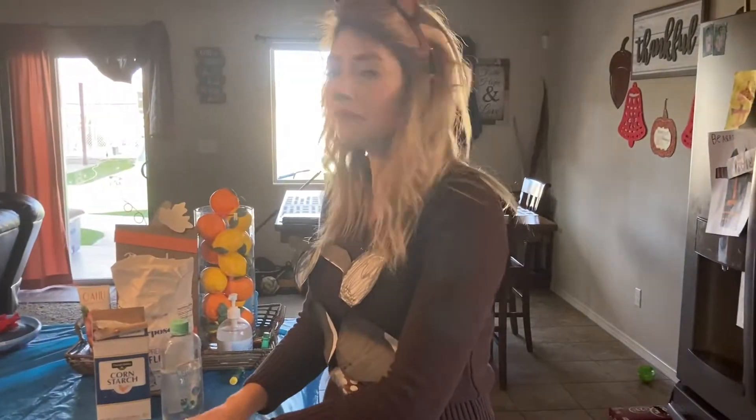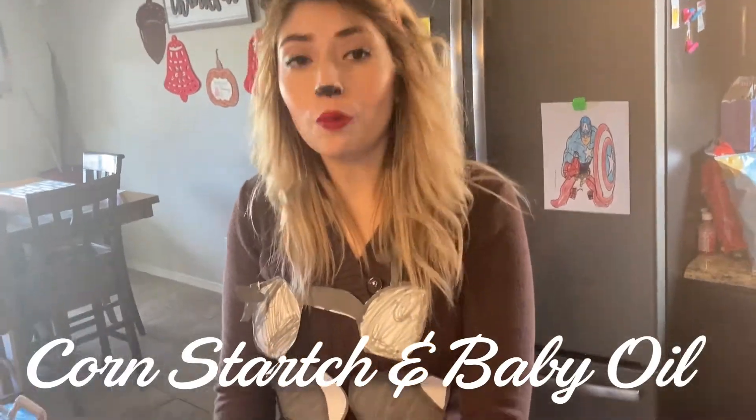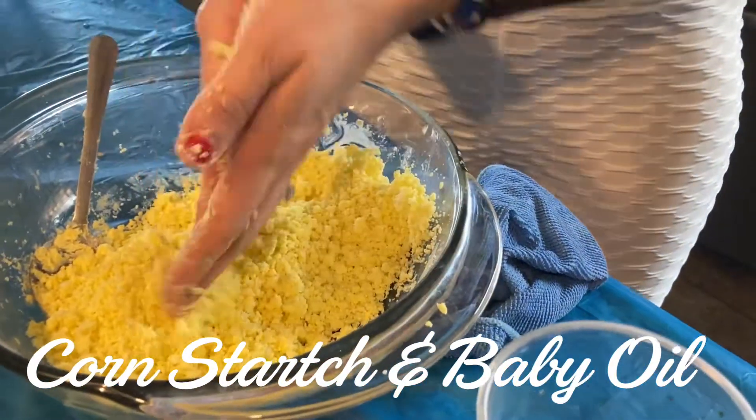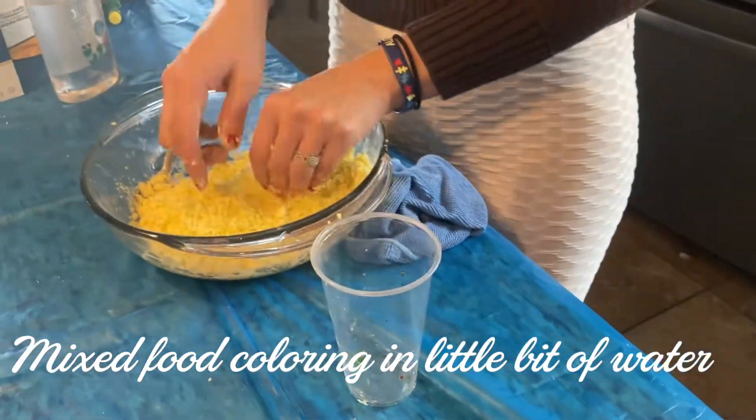So we discovered something, guys. In this one, we used cornstarch and oil, but water and oil don't mix, so the food coloring wasn't sticking. So I had to dilute the food coloring in a little bit of water and then pour it in here, and it was becoming oobleck. If you guys have ever made oobleck, it's that solid and liquid — very hard. It wasn't like moon sand. But then after I added the oil — baby oil — now it's becoming moon sand.